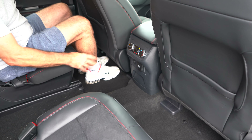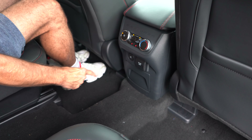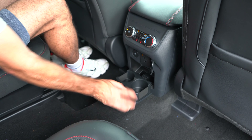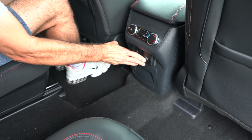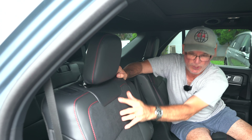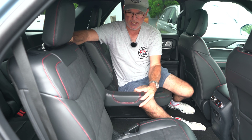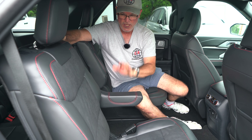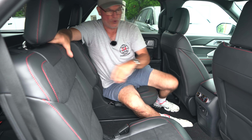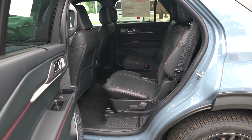Active X all the way down, seat pockets behind the driver and front passenger. Center console command center: rear heat and air, two-stage heated seats for both captain's chairs, two USB-Cs, a 120-volt home power source, and two cup holders. The captain's chairs in black Active X with microfiber suede insert and red stitching look great and are really comfortable. And look at the size of that armrest — Ford does armrests right in their SUVs.